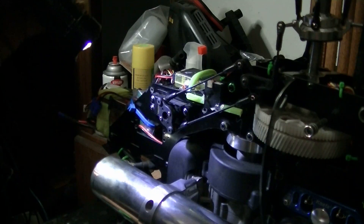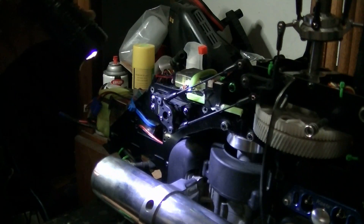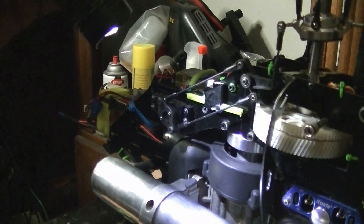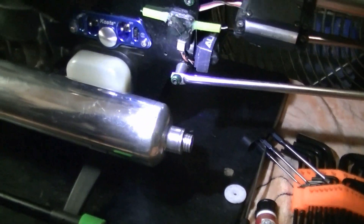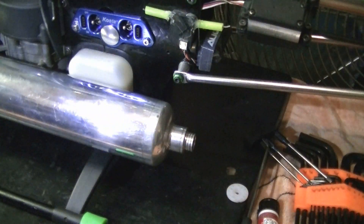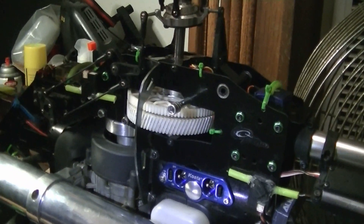Alright, so we got that last servo horn replaced. Now they all have the black horn in there. And I got a nice little battery strap back there now around the CD-i-pack battery. Stay tuned ladies and gentlemen, and thanks for watching again.